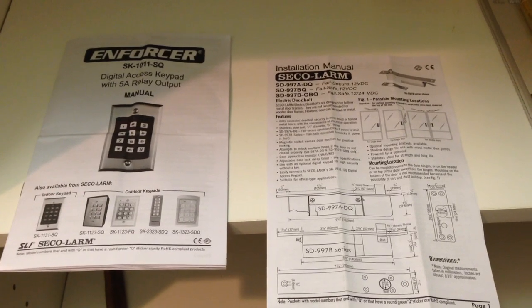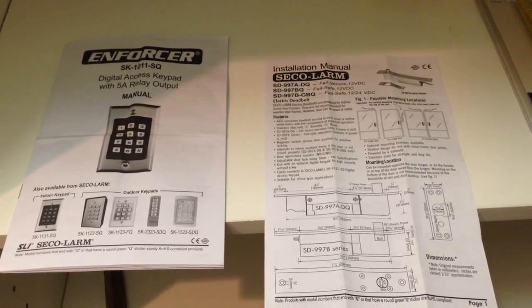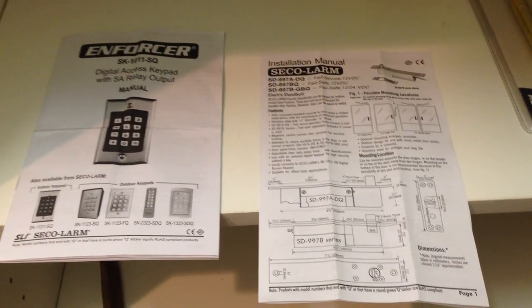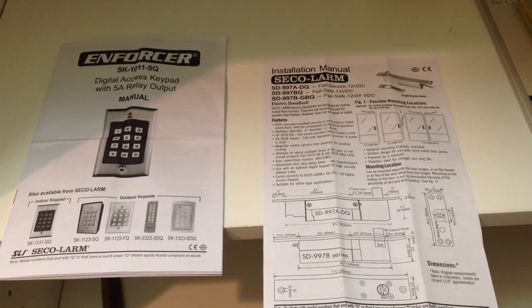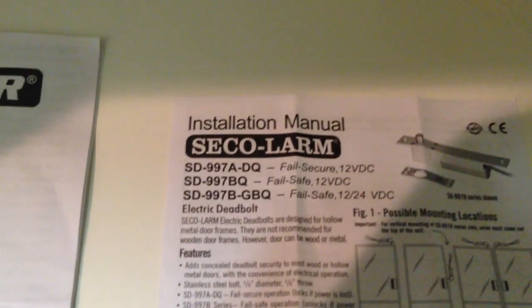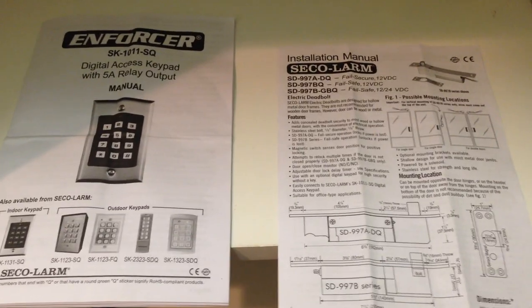My wife didn't want an obvious or obnoxious deadbolt on a hallway closet. So what I did is put basically a hidden deadbolt from a company called Seco Alarm. Here's the model that we put in.